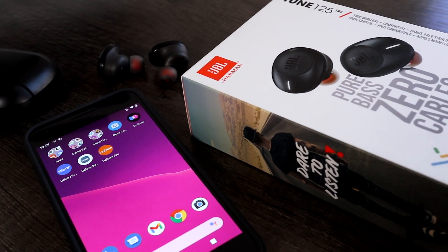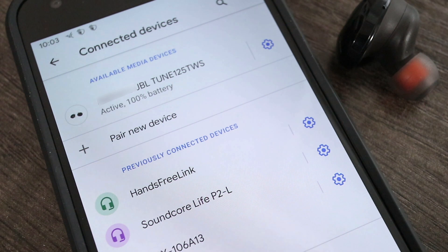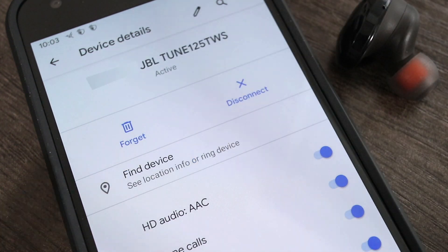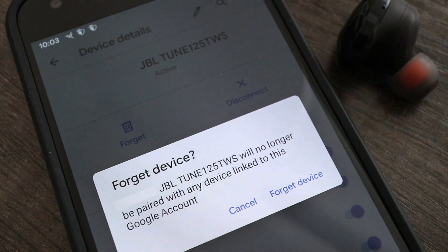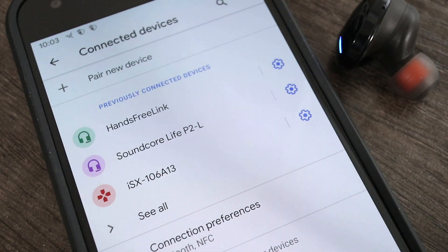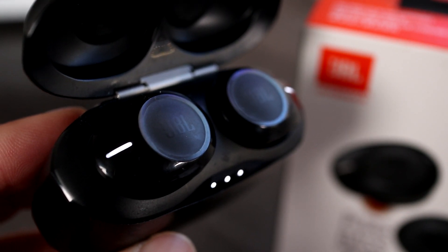One thing to know is that the JBL Tune 125 can only connect to one device at a time. So if I wanted to connect these to a different phone or computer, I'd have to turn off Bluetooth or completely disconnect them using the forget function. Forget device is actually the best method for this. Then repeat my instructions to connect the Tune 125 earbuds to another phone or computer.